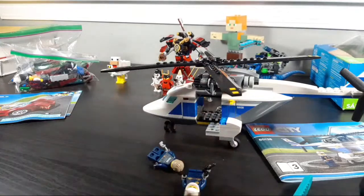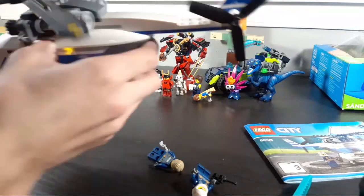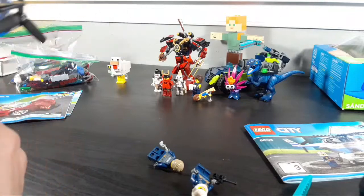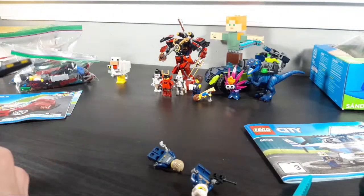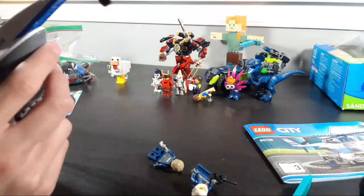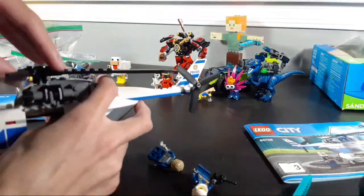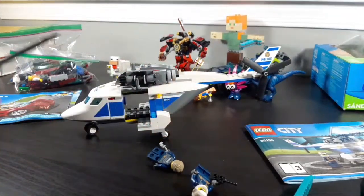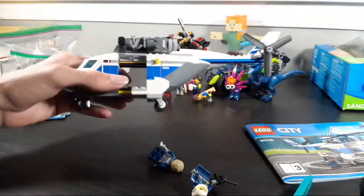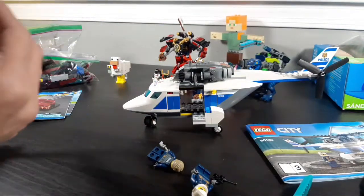Alright — helicopter time, my least favorite part of this set. I don't know if I talked about why I'm destroying the set, but yeah — I got it because it was super cheap, and I'm destroying it because I don't have space for it. I mainly don't like this helicopter at all. It's so lightweight, such a simple build — not very interesting. Helicopters are cool for little kids, but this one just doesn't appeal to me.